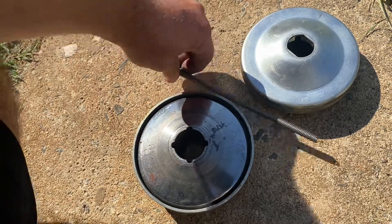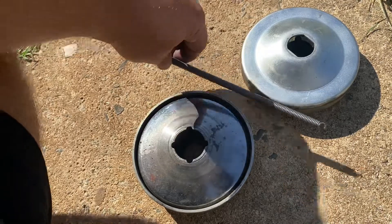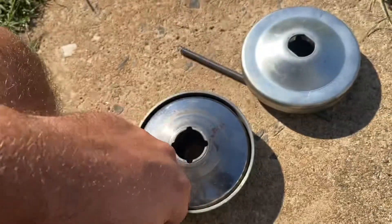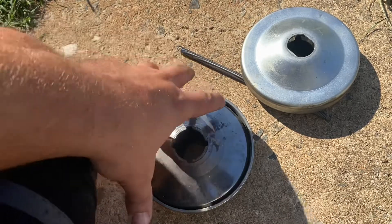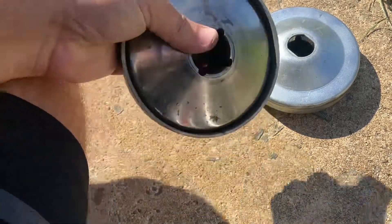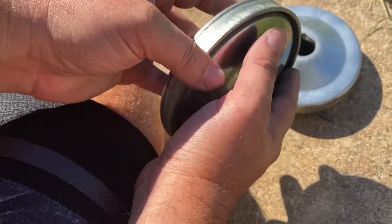This is how you replace a garter spring on a 30 series torque converter driver. I keep having an issue where the garter spring at the back of the driver keeps breaking.